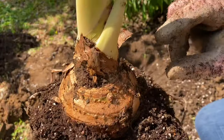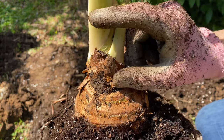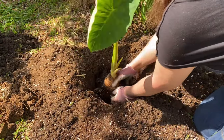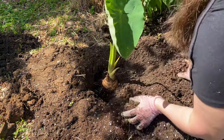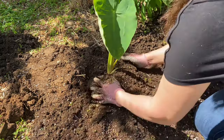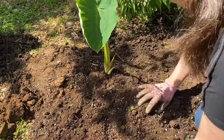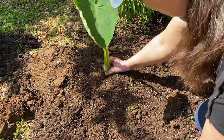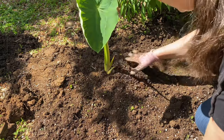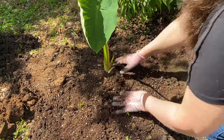When I plant my elephant ears I make sure the corm is about two inches deep in the ground. The reason is that the leaves get so big they can almost act like sails, and in a windstorm the plant can be damaged as it moves in the soil. You want to make sure they're securely anchored in the ground.